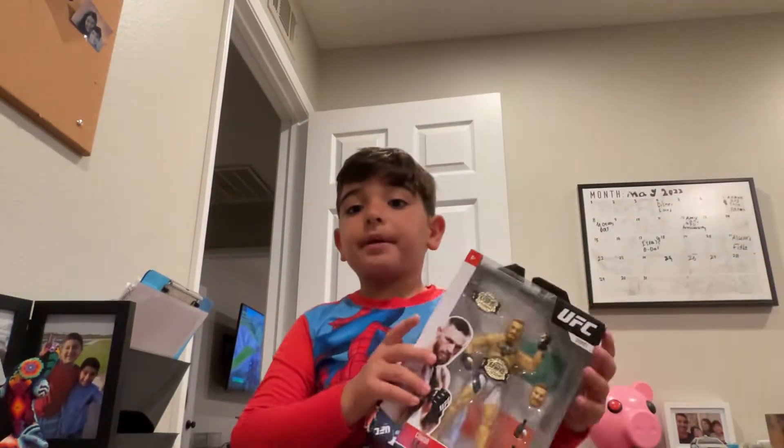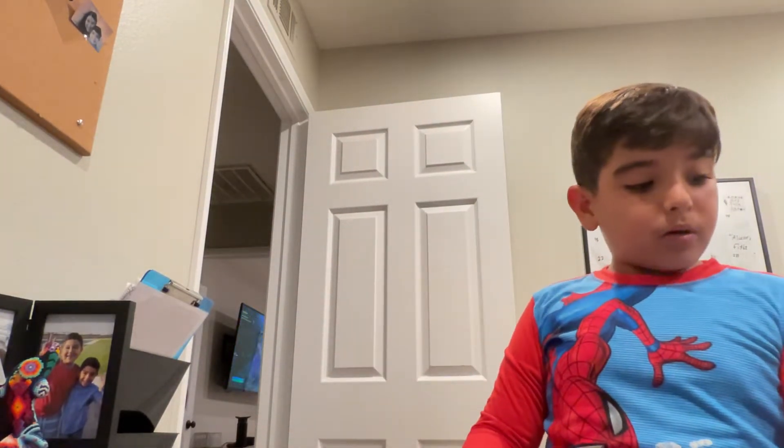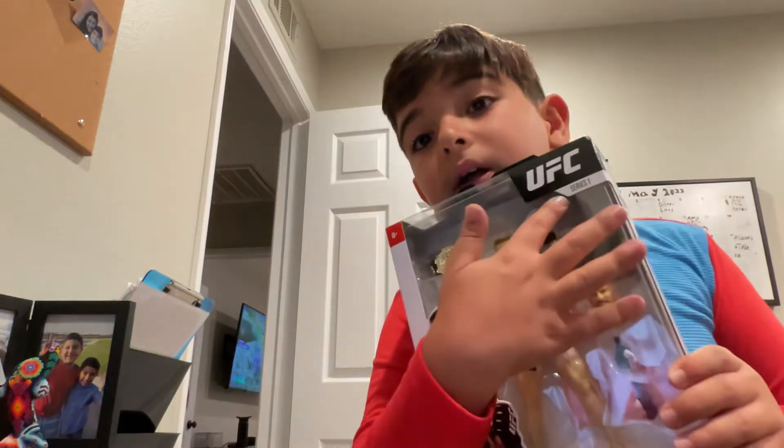Hey, what's up guys? So today I will be unboxing the Conor McGregor Series 1 UFC toy.